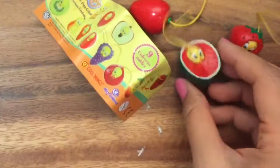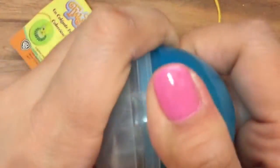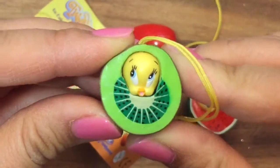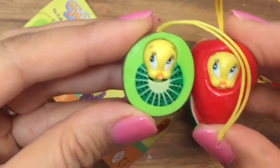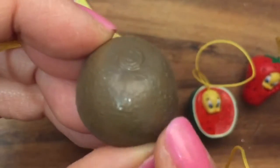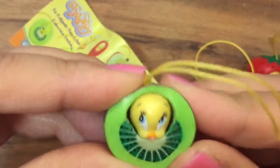Let's open up my last one. I have another blue ball, and I am so excited to see which one this is. This is the kiwi Tweety Bird. Oh my gosh, she's so cute, and she's looking up, just like this other Tweety Bird — they have the same face. But she's a kiwi. The kiwi is such good detail. Do you see that? It actually really looks like a kiwi. She's all snuggled up in there.